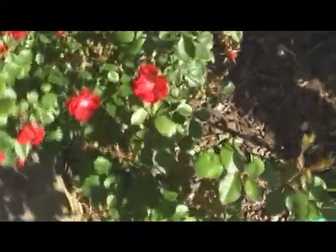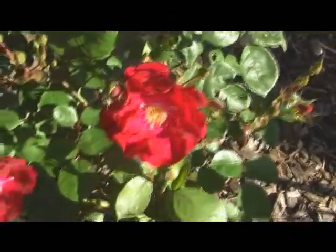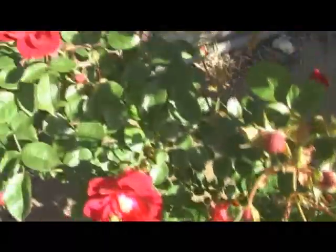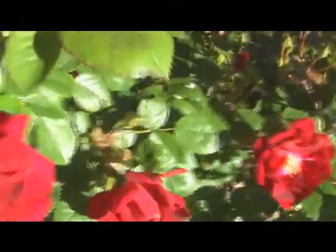Let's go and have a look at this rosebush over here. This is the old blue moon — you can see those red roses come up there, those clusters, they're all over the damn place. They're a fairly flat rose, the petals are really small on them, as you can see there.